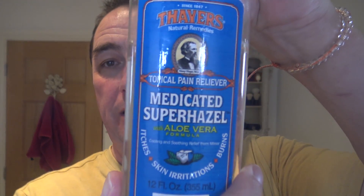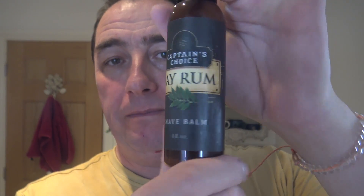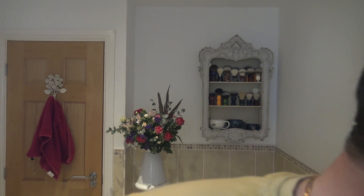Rinsed with cold water. Then we had the Medicated Super Hazel by Thayer's. Then we've had Pinaud Clubman's Virgin Island Bay Rum Aftershave — beautiful stuff. And Captain's Choice Bay Rum Shave Balm. And I'm going to styptic these nicks now off camera.